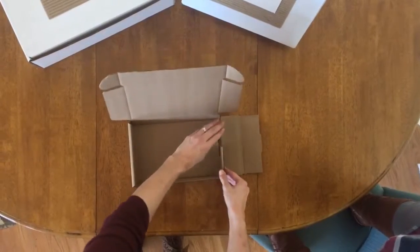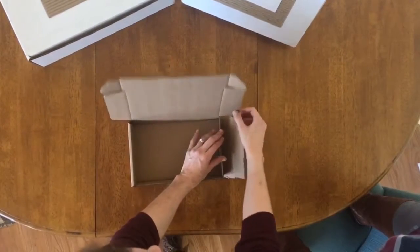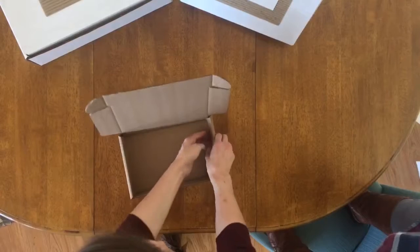Same thing to the other side — folding these two tabs in, bringing the side up, and folding in.